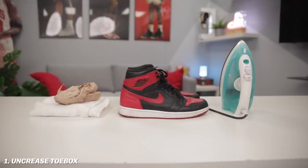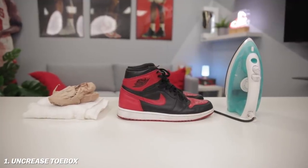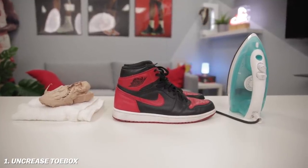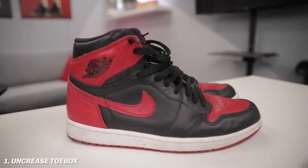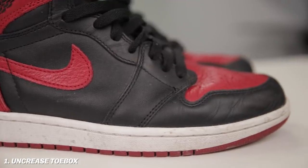Sneaker life hack number one — this is crucial. If you want to get those toe box creases out of your sneakers, you will need a damp wet cloth, some paper to stuff your sneakers with, and also an iron. Everybody has this stuff laying around at home. We have a pair of Jordan Ones right here — obviously these are really prone to creasing in the toe box.